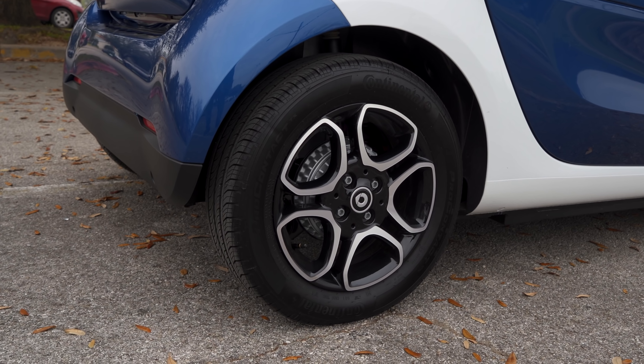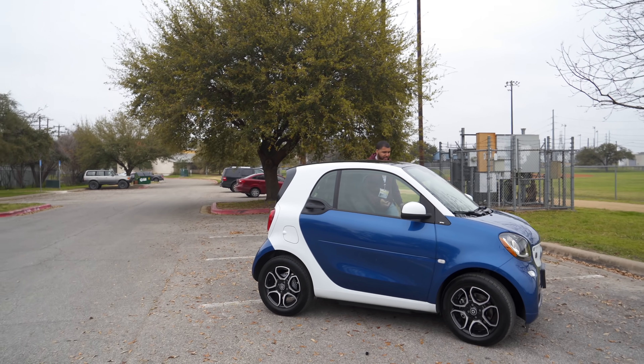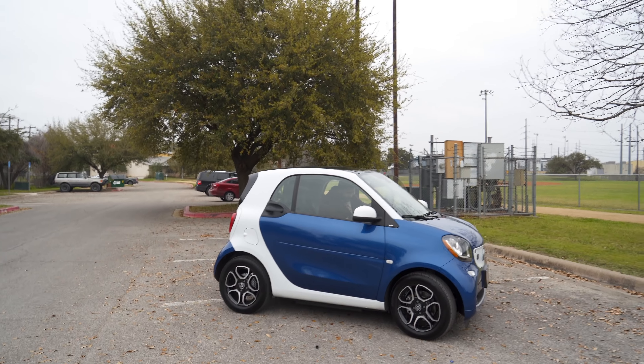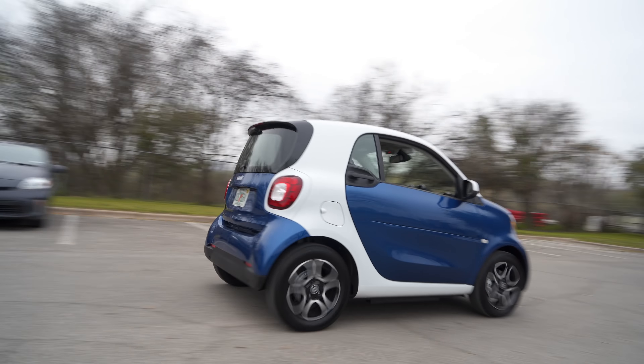So let's begin with the elephant in the room — yes, the car is small. At first glance, I didn't think I'd be able to fit into the car, but I was able to get into it and it was actually comfortable. And I'm not a small guy either. Inside the car is a lot more space than what it actually seemed from the outside.